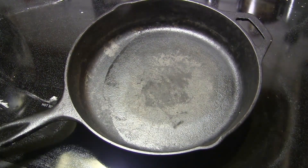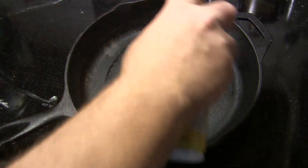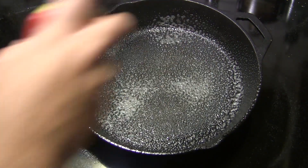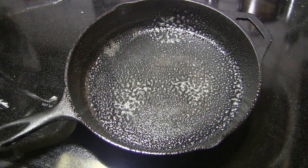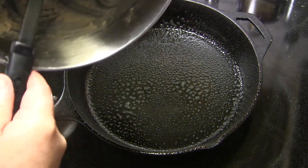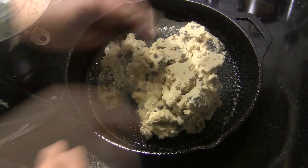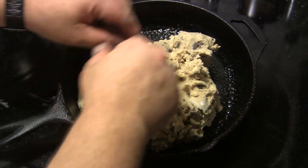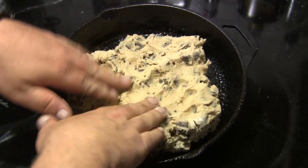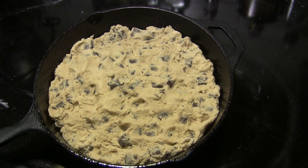To get this cookie ready to go, I'm going to take a 10 inch cast iron pan and hit it with a little bit of cooking spray. Then we're going to move our cookie dough from our mixing bowl into the pan, and I'm just going to press this in and spread it out evenly. That bad boy is ready to go — I'll meet you at the grill.